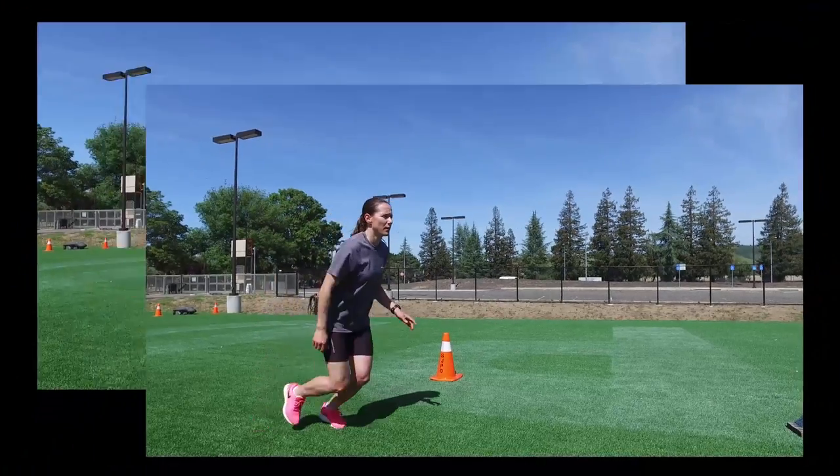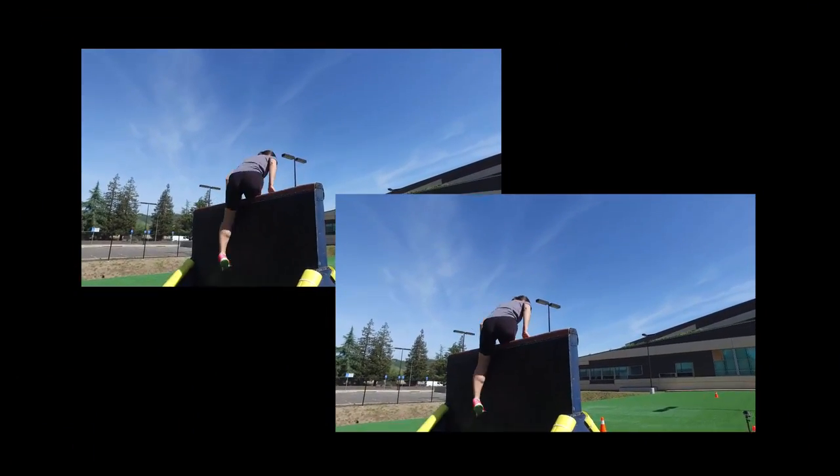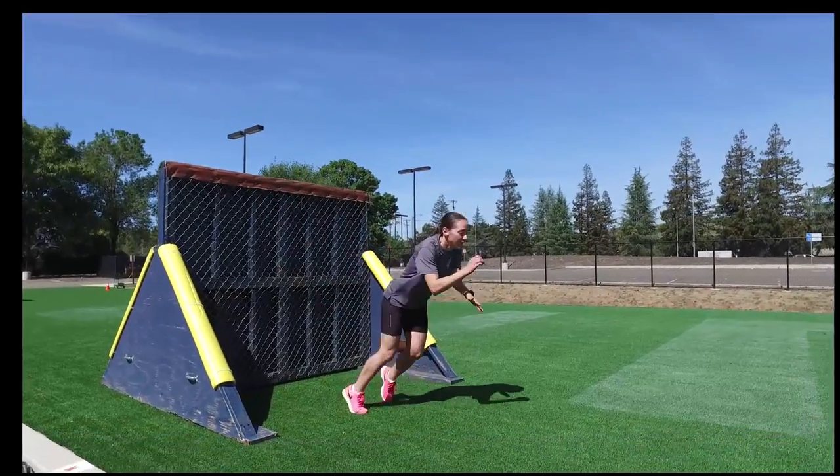You have up to two trials on each fence with a minimum of a two-minute rest between trials. Your fastest time is used as your score.